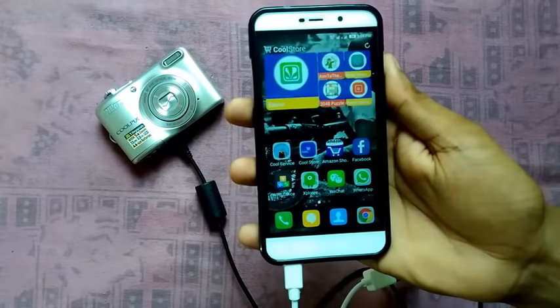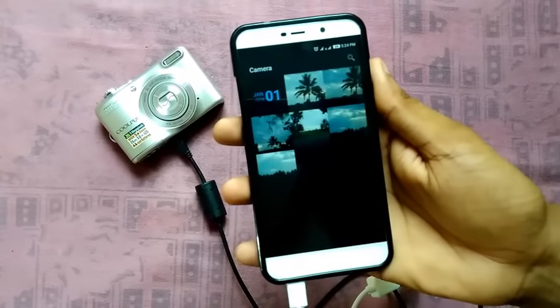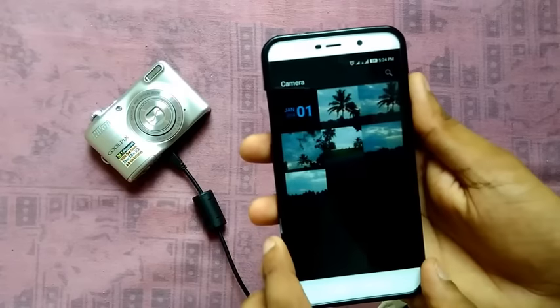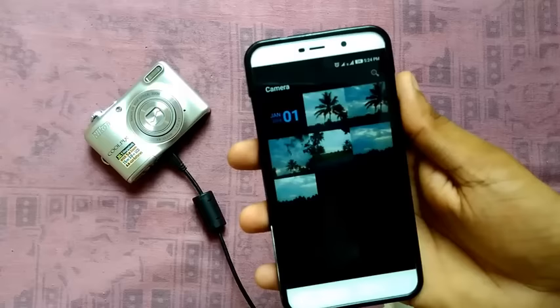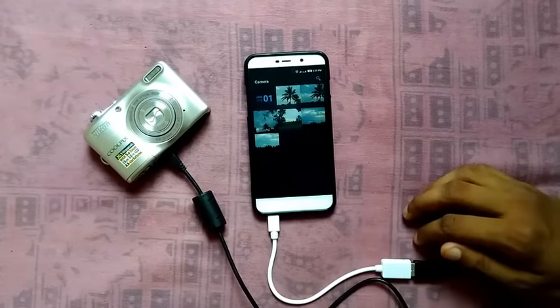Wait for it — yeah, there it is. Select 'Open Camera' just once and you get all the photos you've taken on the camera transferred to your mobile phone. It's pretty simple and you can import it all to your memory card and put it on social media — Facebook, whatever. That's it, bye bye.